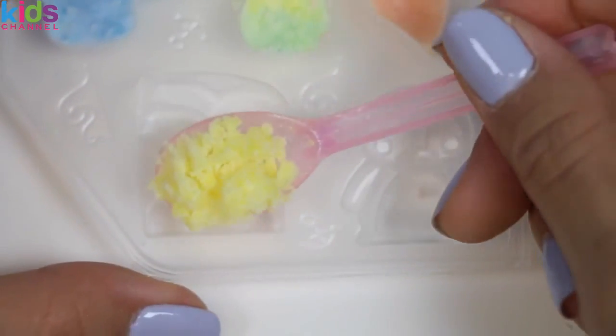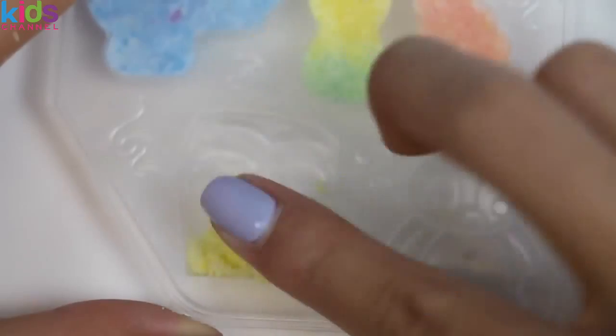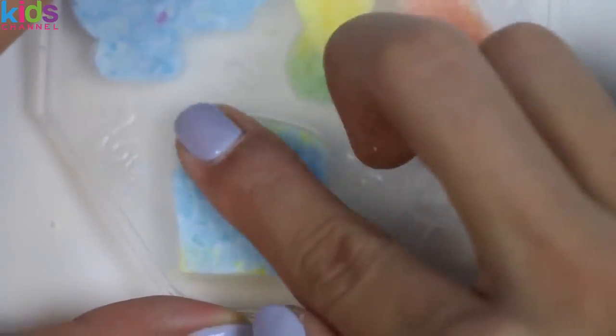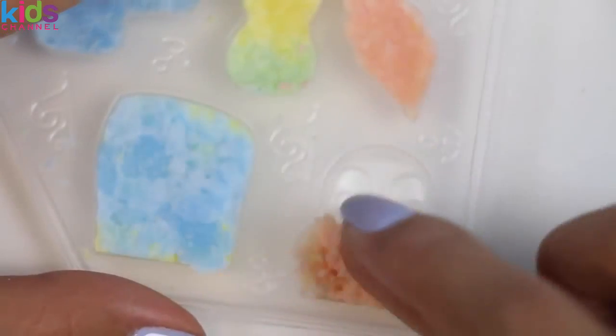I'll start with the islands! This one's going to be a little bit tough since we'll be using multiple colors. I'll use yellow for the sand, orange for the coconuts, green for the palm leaves, and blue for the background! And last but not least, let's make the penguin! I'll use orange for its stomach and then purple for everything else!